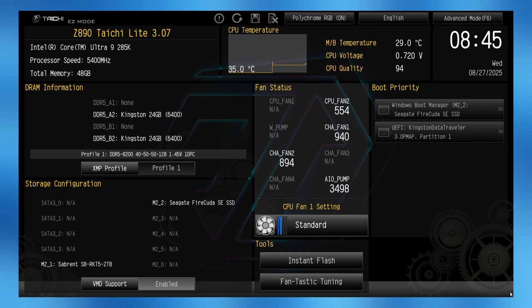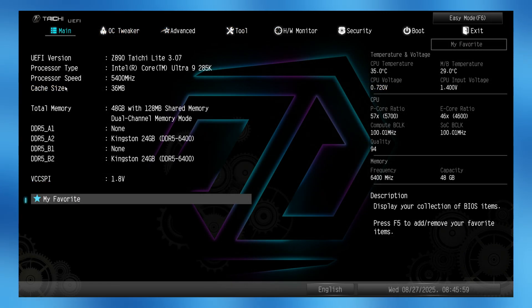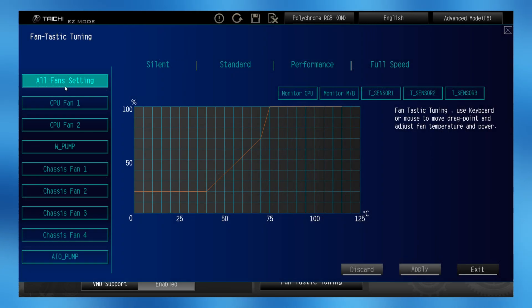When it comes to the BIOS, it hasn't changed a whole lot over the years and is still somewhat lacking compared to what the competition from ASUS and MSI brings to the table, but it still has all the core functionality you could ever need. There's an easy mode and an advanced mode, things are labelled well, and for most users, going into easy mode and simply setting your XMP profile will be enough. There's also the fantastic tuning area where you can set fan curves or choose a profile — silent, standard, performance, or full speed modes.